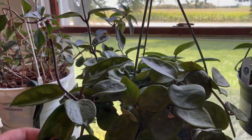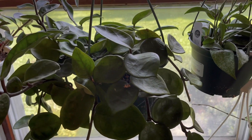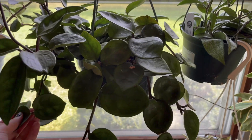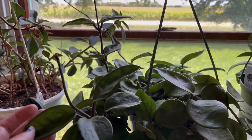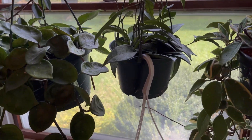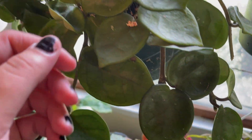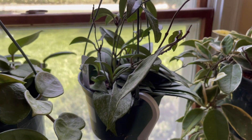Right next to that is my hoya chelsea in a basket that I've had for quite a while. It's doing good — it's got new growth, I've taken cuttings, it's really nice. I love the heart-shaped leaves, but some of them kind of come out weird.